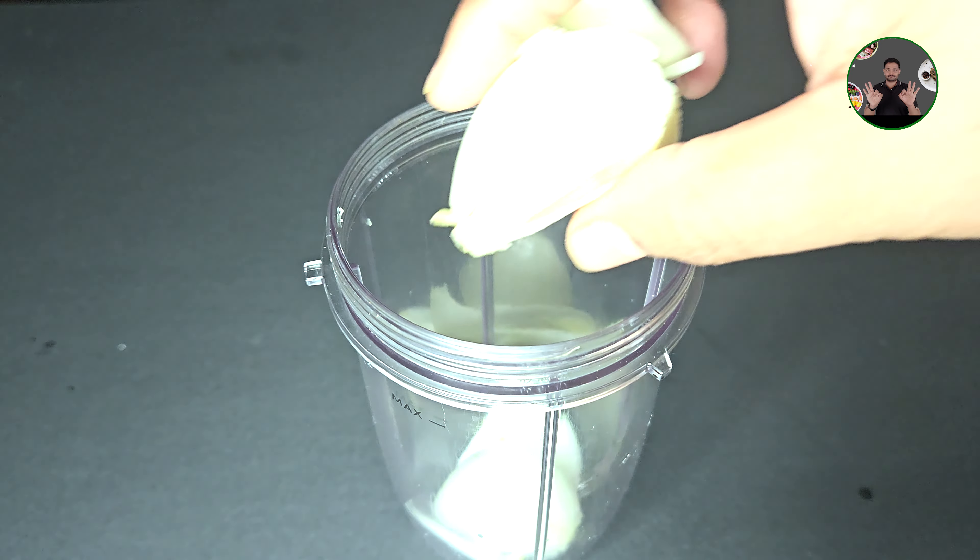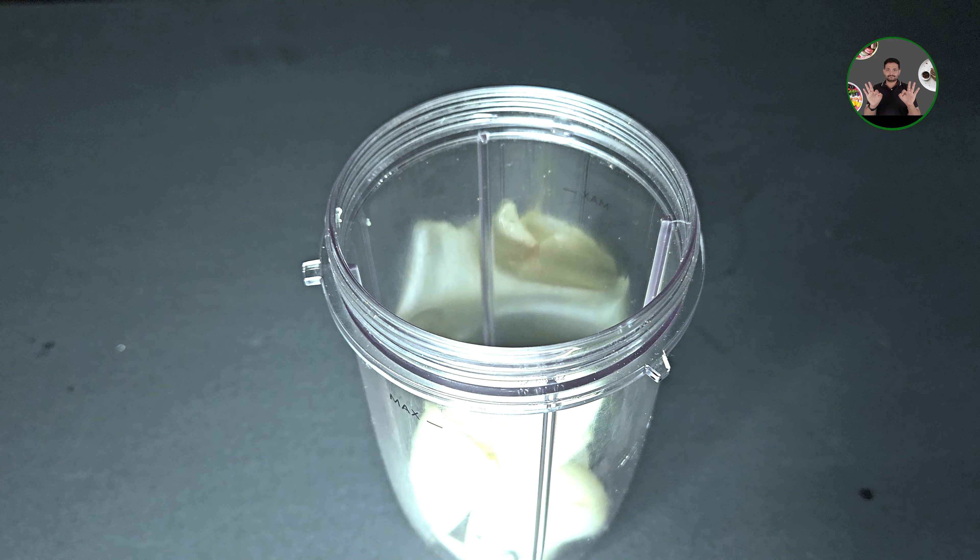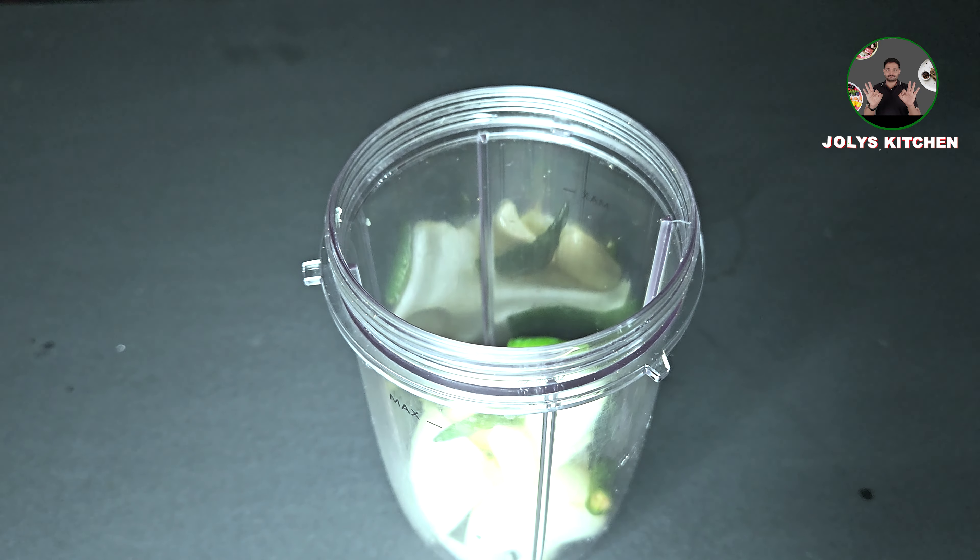In a grinder, add a savola, 3-4-5 slices, 8 slices of rice, and a small amount or less.